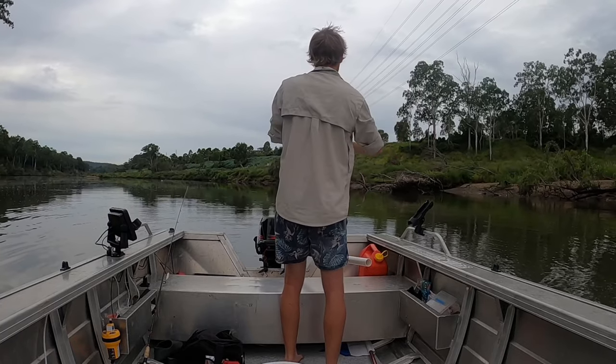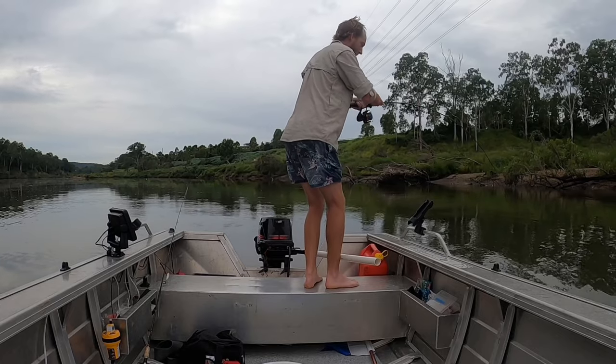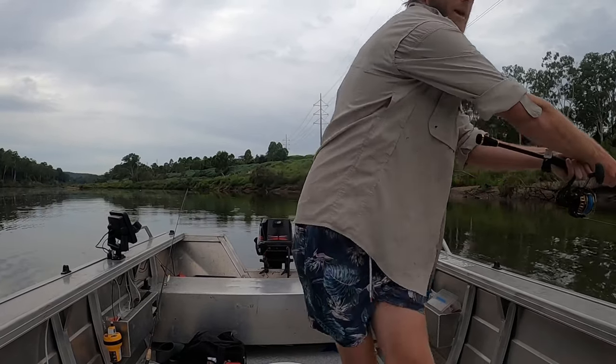That first run was huge! Oh, it's going around the boat - coming around.